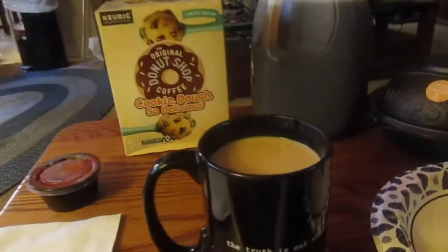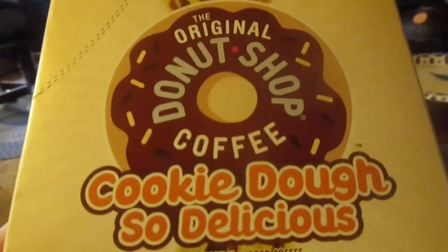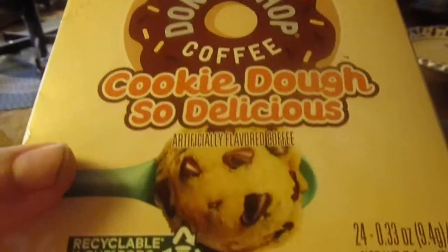Hey, my legion! How are y'all doing today? I'm here today to review another coffee, and this is Original Donut Shop cookie dough coffee right here.